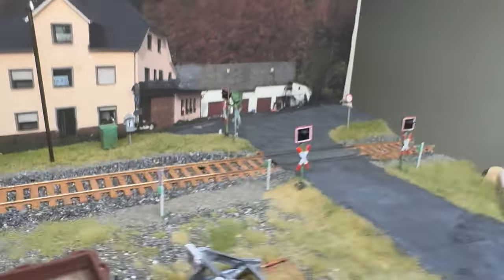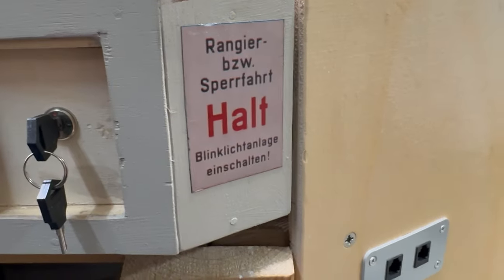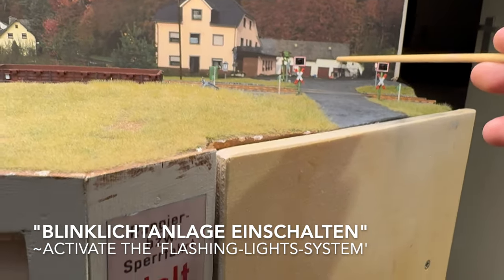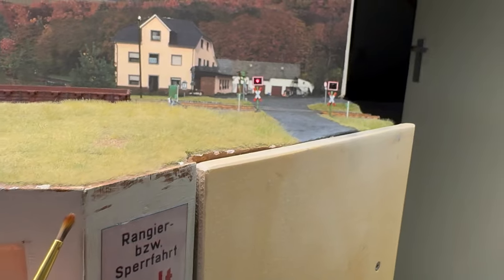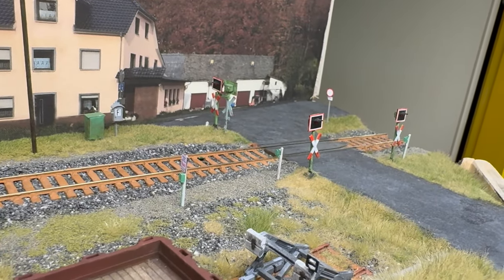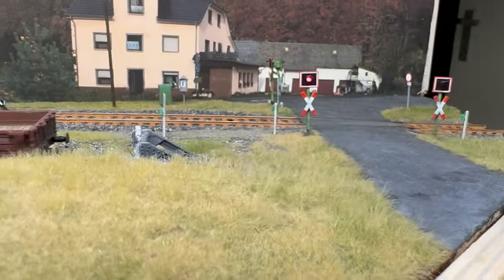This board I have reproduced over here. Blinklichtanlage einschalten — switch on the installation. If I turn the key, the installation starts, stops, starts again. So, that's all fine.